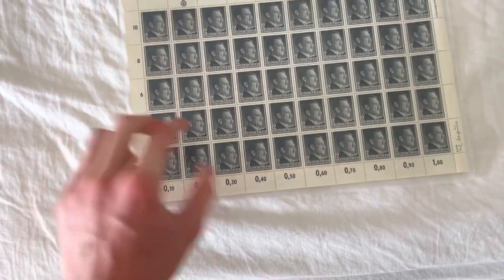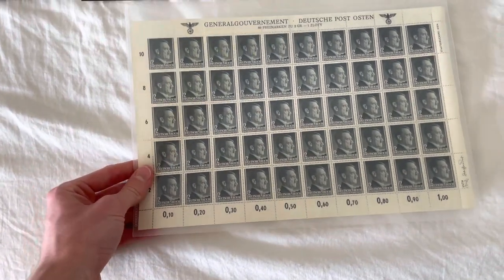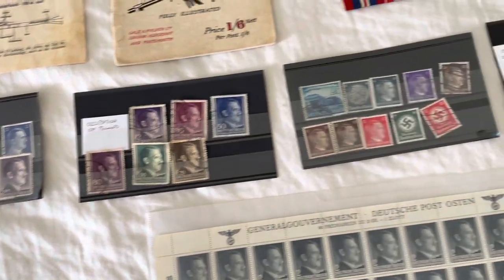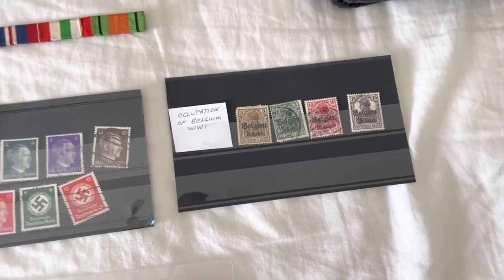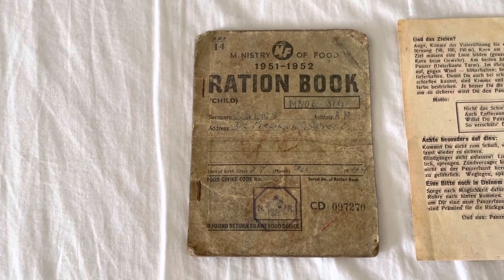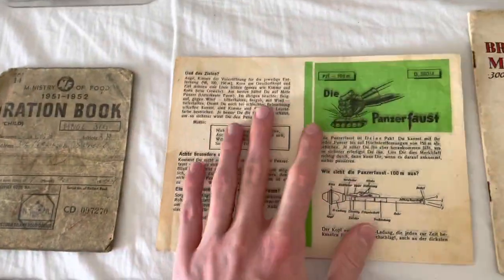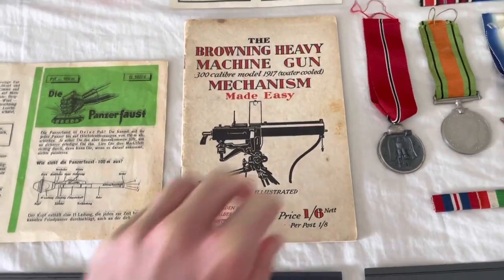We've got some stamps here — I believe from Poland — a set of Polish stamps, obviously unused. We've got some more stamps here: occupation of Moravia, all World War II stamps — Poland occupation — and some World War I German occupation of Belgium stamps. Moving over, we've got a post-war Russian book from 1951-52, a Panzerfaust manual, quite a nice thing I got fairly recently, and a Browning heavy machine gun manual with lots of pictures in it.